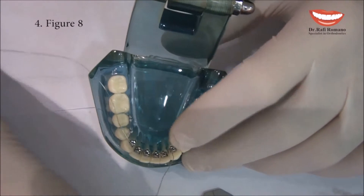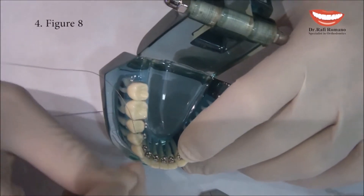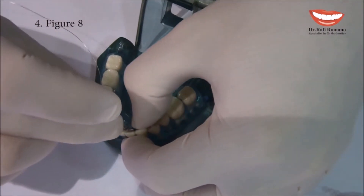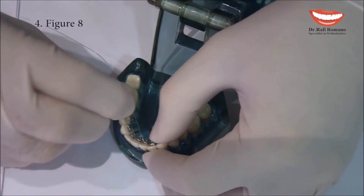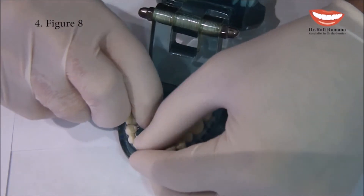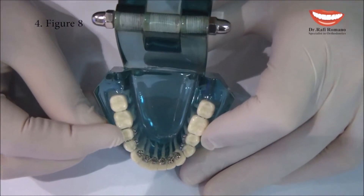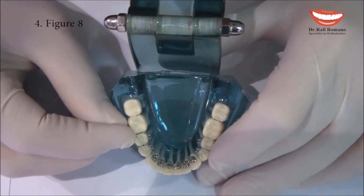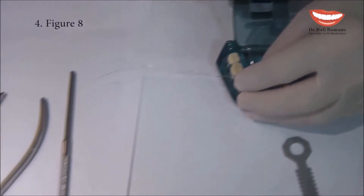With the other part we do the opposite — if we were going down on this tooth, I go up. As you can see, I do not block the slot area, so the slot area is still open in order to put the wire later on. You can see here that on each tooth there is the shape of the number eight — this is why it is called figure eight. Then we take the mosquito.